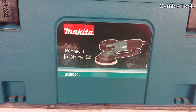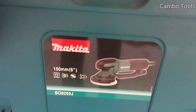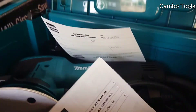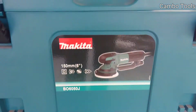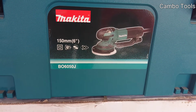And this one — I don't know the exact English name for the product — we call it a random orbit sander. The model is BO6050J.